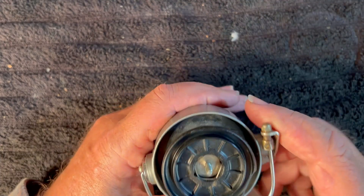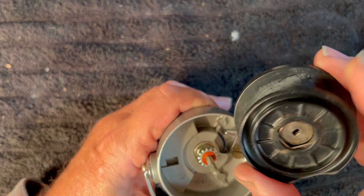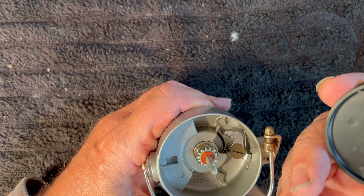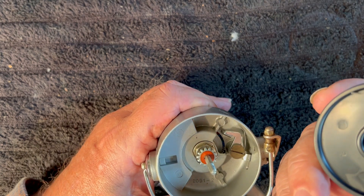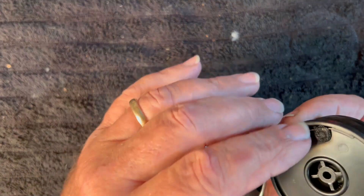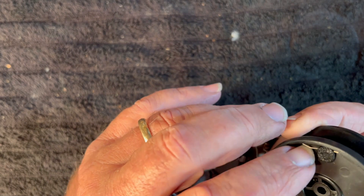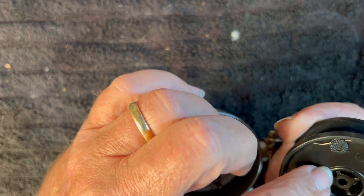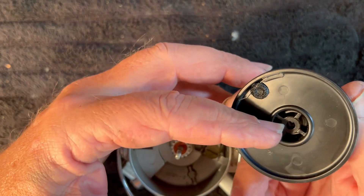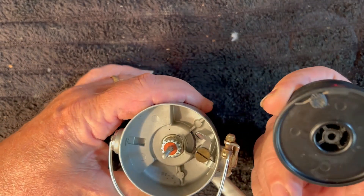We're going to take off the drag knob. I don't see any rust or corrosion down in the spool. So I might even have a replacement for this spool if I look hard enough. Well, there's another problem. The clicker spring is broken right here. It should come down and be pointing down towards this so that it'll rotate on that cog right there. And that part seems to be broken.